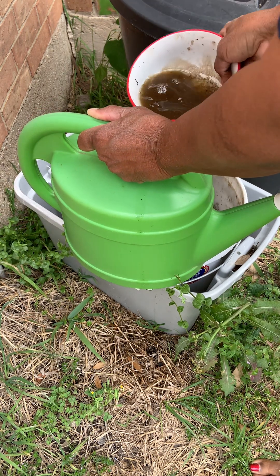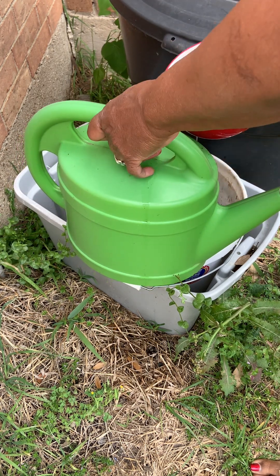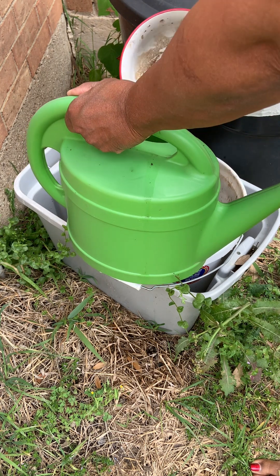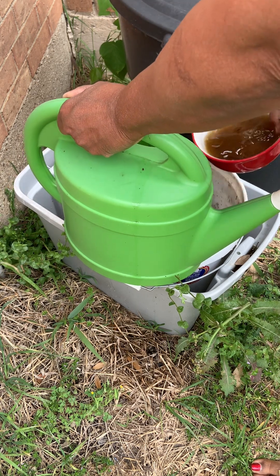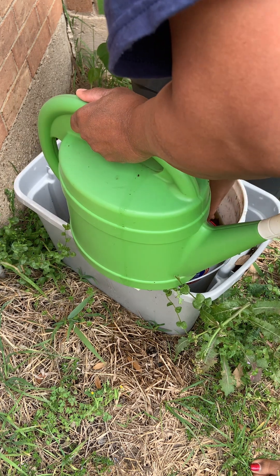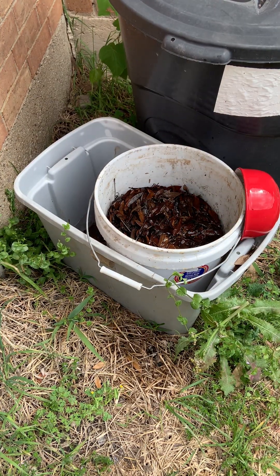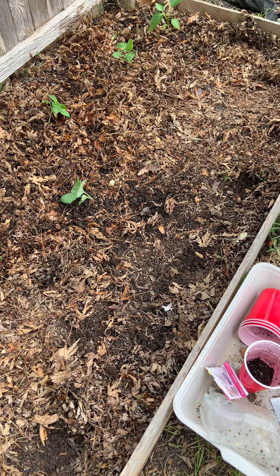I'm going to take some of that water out of that bucket and put it over here. I don't use the water with leaves on everything, because those little small seedlings might be too young — it might be a little too strong for them. So I just use the plain rain water on them. I'll give just a little bit on the onions.